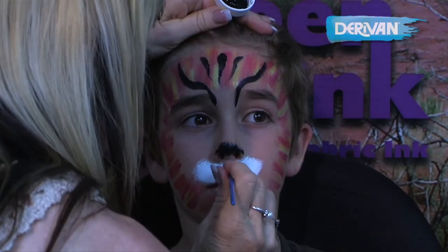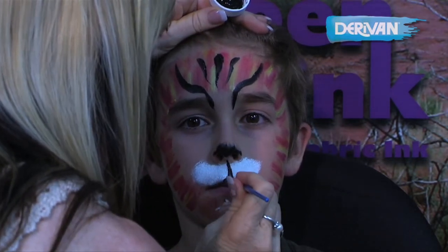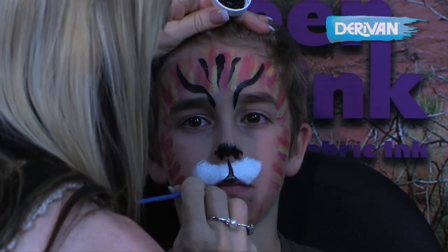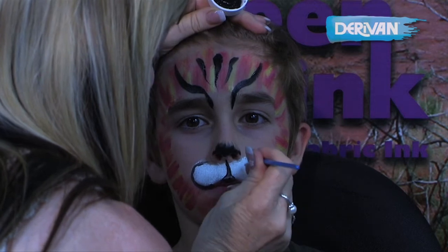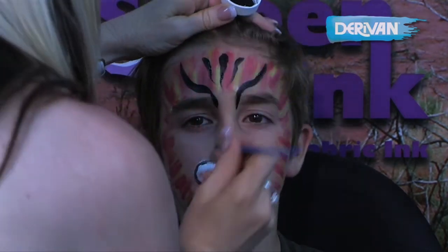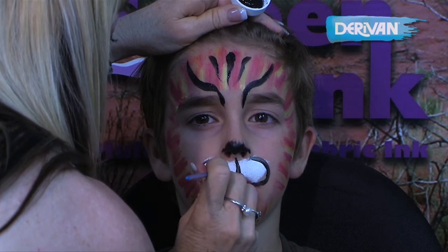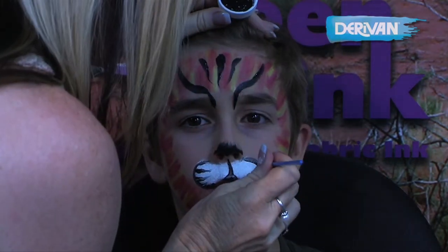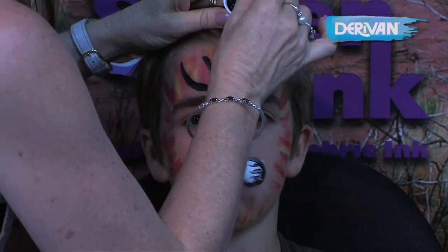And now we're going to do the jowls of the tiger, still using the round brush coming up and around here. And just as an option instead of doing those whiskers, we're going to do some wiggly lines in here that will make it look like we've got whiskers. And already it's looking very much like a tiger.